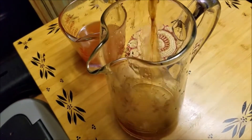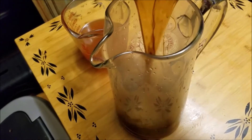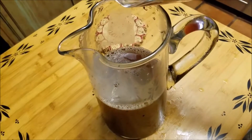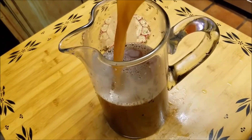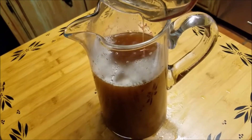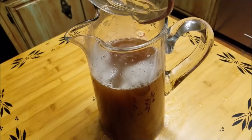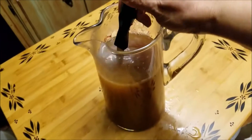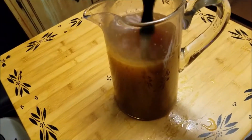Here we go guys, I'm putting the tea itself into the pitcher. I actually added a little bit more water because I think I made my tea too strong. Then I'm putting all of my peachy syrup in there. Do not judge me — no judging guys. I just love my sweet peach tea.